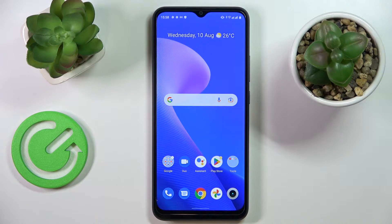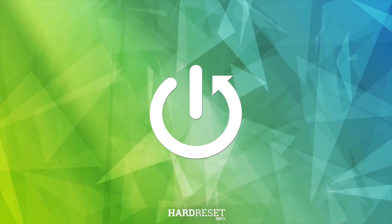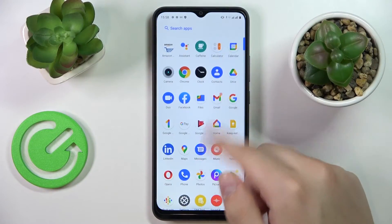Hello, today in front of me I have the Realme C30 smartphone, and in this video we would like to share the top 5 pro tips and features for this device. Let's go ahead and start.